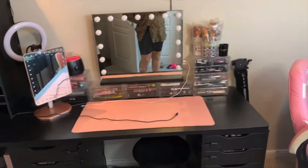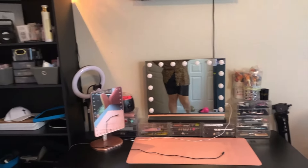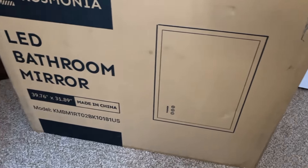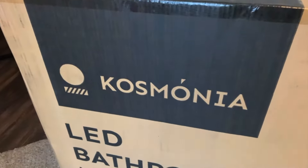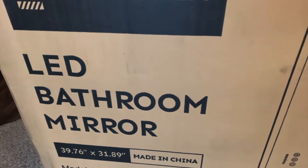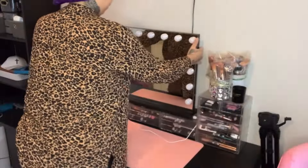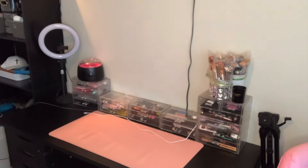It's your girl Lib and I'm back with another promotion. This is the Cosmonia Capricorn V bathroom light mirror. This mirror is so beautiful — it has a three-setting mirror switching: white, warm, and natural lighting. It is also a touch mirror, so you just use your finger, touch it, and the light comes on. It projects light even on the back of the mirror — it is so gorgeous.